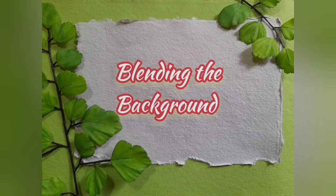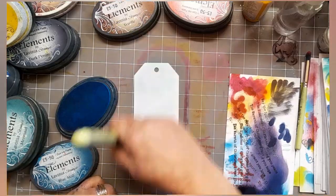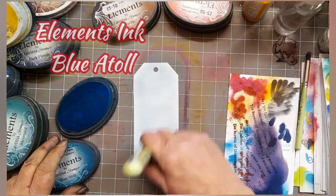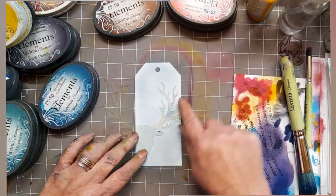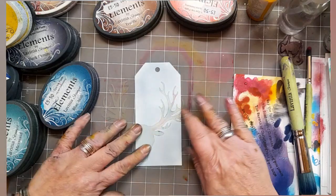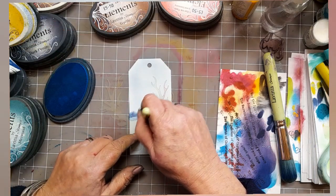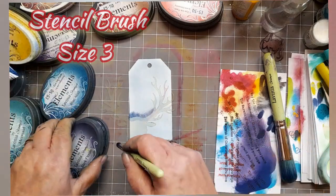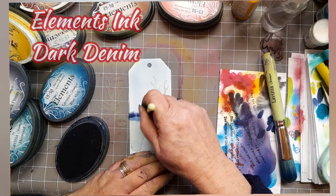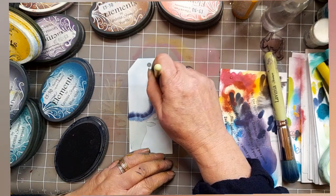So we're going to start by blending the background. We've got a watercolor card tag in the small size, Elements Ink Blue Atoll, and a stencil brush size 9. I've also got the sticker stencil Set 2 because it's got the lovely stag's head there. I'm using my size 3 stencil brush because there's lots of little nooks and crannies. Started off with Blue Atoll but decided I want to go a bit darker, so I have gone with Dark Denim.